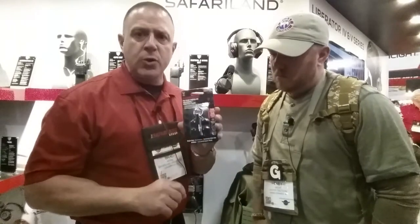This may be your primary source of hearing protection, it may be your secondary, but no matter what, you'll be protected.